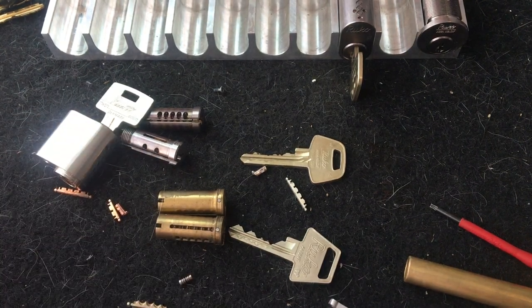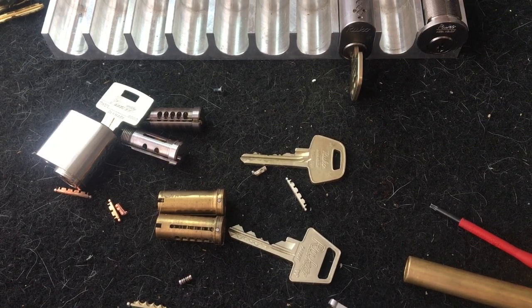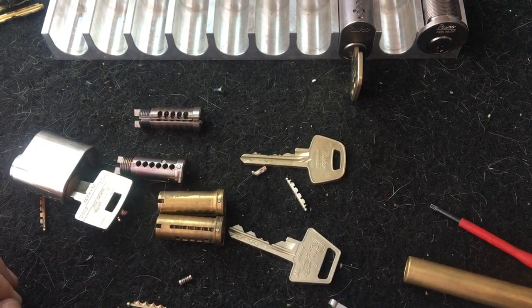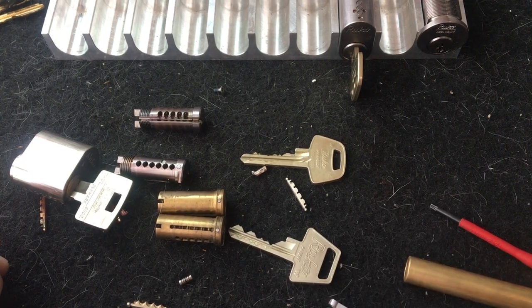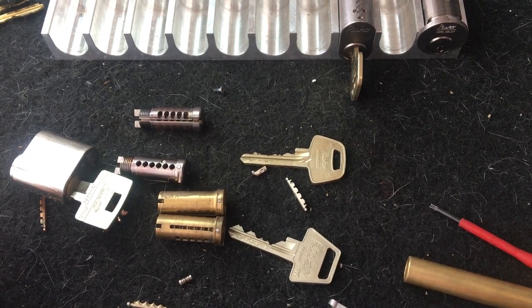That's all for this one. If you have any questions, please put a comment and I might be able to go into more details with some of these products. If you want to see more videos where we take specific locks into more detail and have a look inside, let me know. Otherwise, just have a great weekend and see you soon. Bye for now.